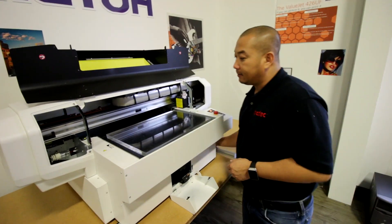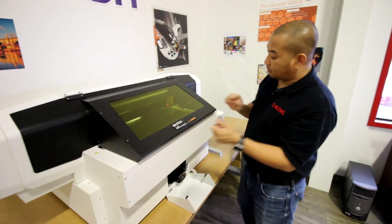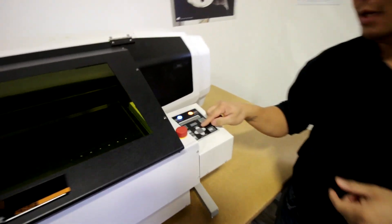Once you've got that set, close the lid. Right down to the keypad area, you're going to be pressing set medium.